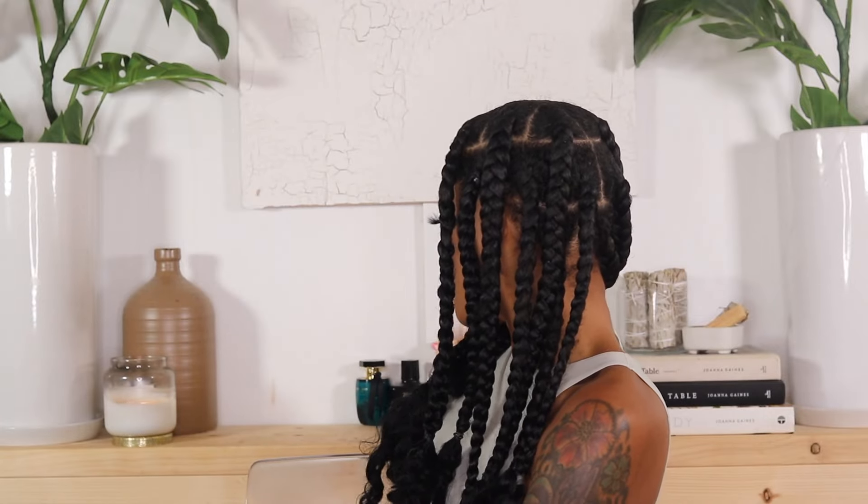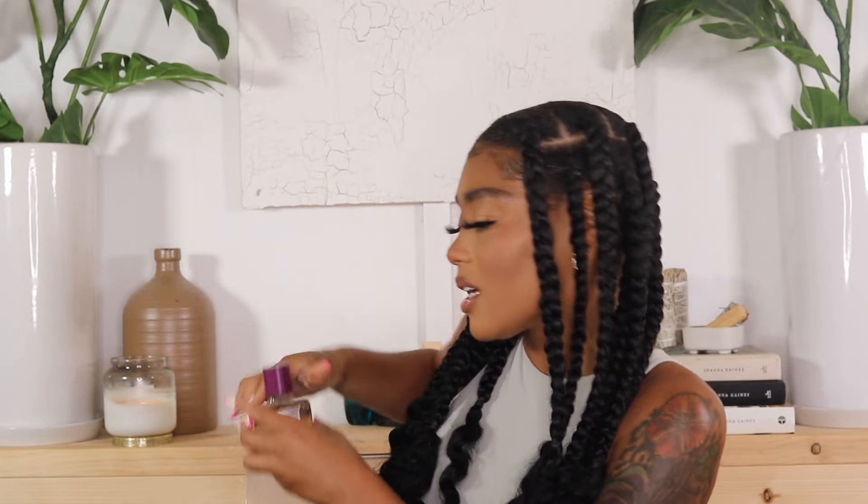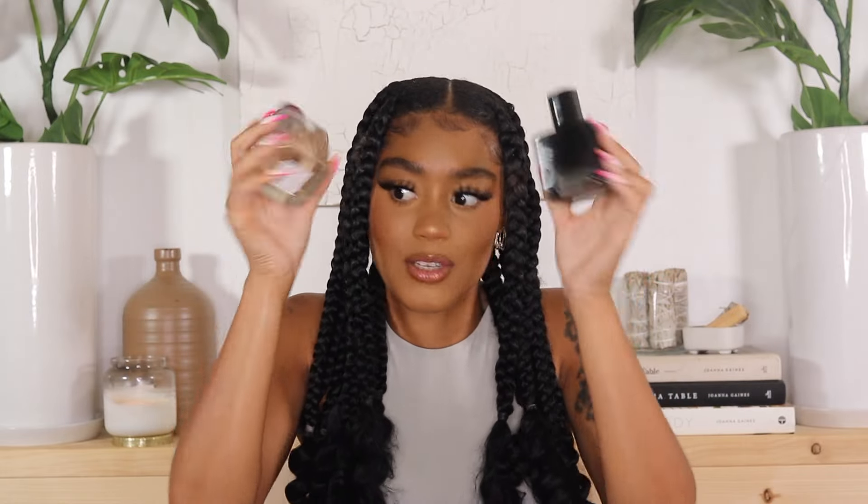Now we're moving on to fragrance. I have three to choose from but I'm going to layer two: Zara Gardenia and Zara Black Amber. I'll spray Black Amber first and top it off with Gardenia. When I put on perfume I do two sprays per spot, and I do not rub it in — rubbing it in makes it go away. I just let it sit and it lasts all day. My husband always asks what I'm wearing, and people always compliment my fragrances. All I do is layer two fragrances together — it creates a whole new scent, so instead of buying another perfume you essentially have two in one.